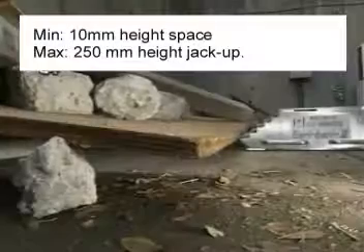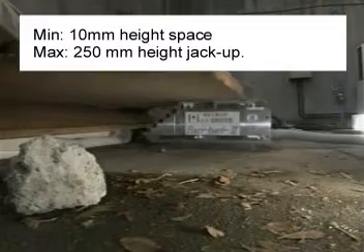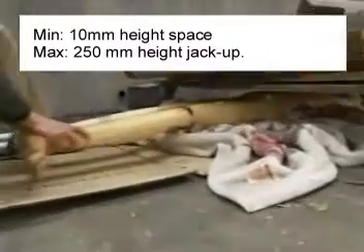The developed Bari Bari 2 can open a 10 mm space, and after passing through under debris, it can jack up to 250 mm in height to support the rescue operation and save the survivors.